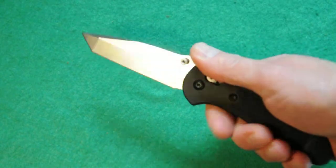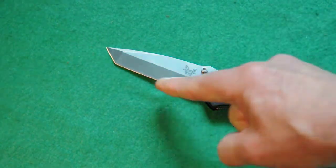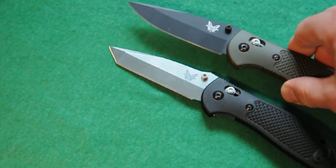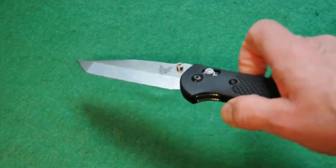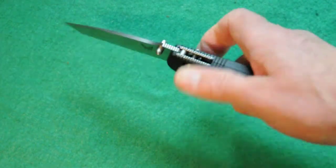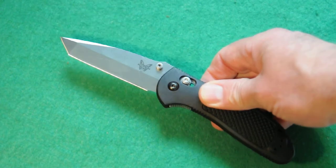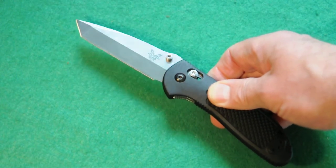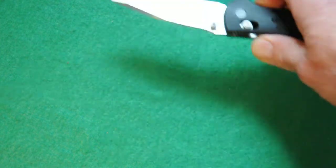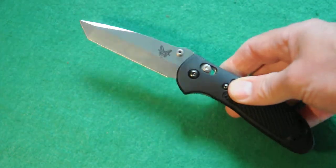Ambidextrous thumb studs here — really nice geometry on the tanto blade. Perfectly straight as opposed to having a belly like the conventional blade, really good for piercing. In terms of self-defense, stabbing is going to be useful, but from a lot of knife experts I've seen on television and in books, cutting motions are a lot better for disabling arms and legs, as opposed to stabbing, which will stop the attacker faster. But that's open to interpretation.